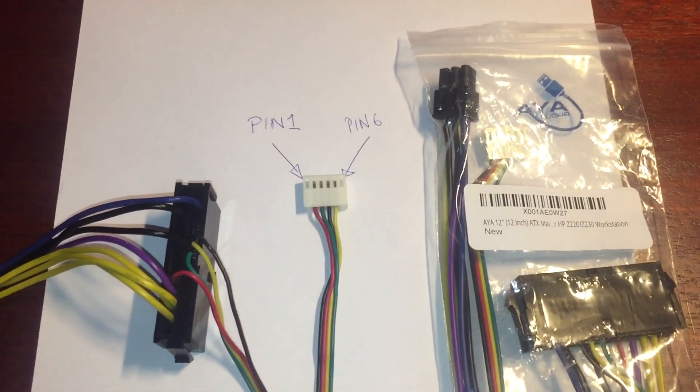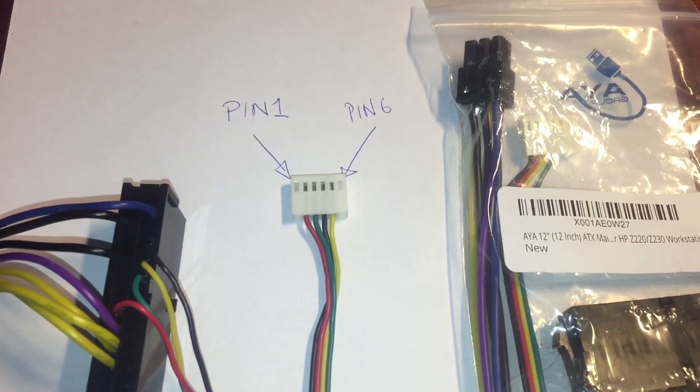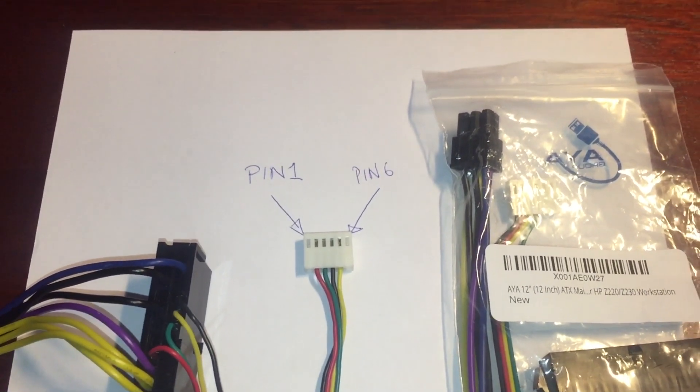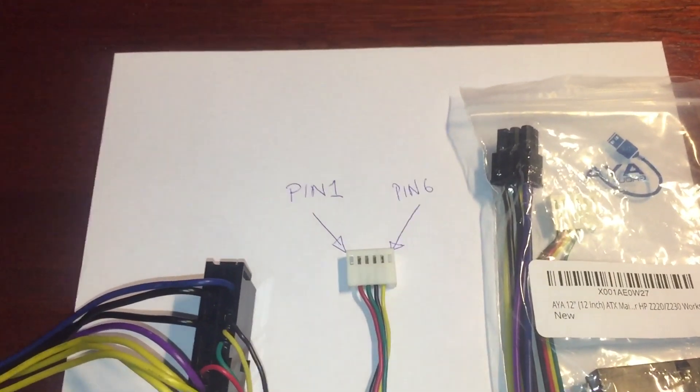Hey everybody, I wanted to do a quick video to demonstrate and show you the pin configuration that I got to work with my HP Elite 8200 ATX cable adapter.